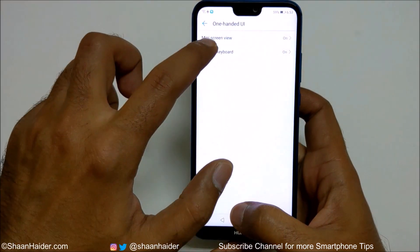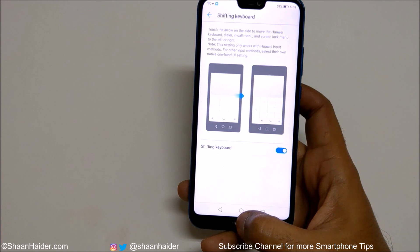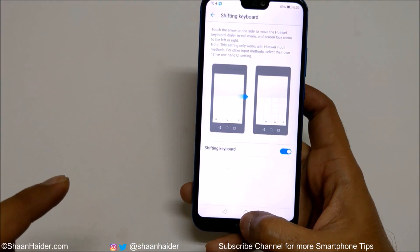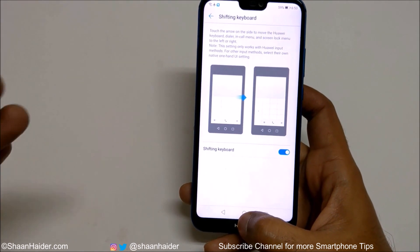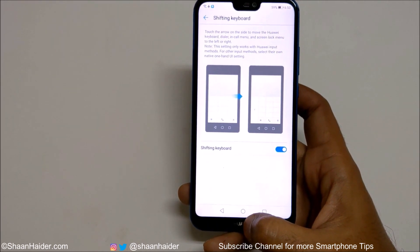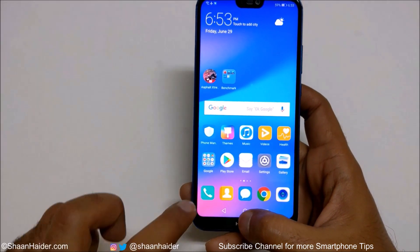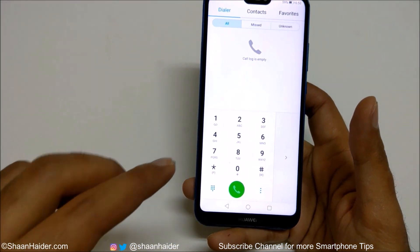The second option is Shifting Keyboard. You don't have to do anything special — you just need to activate it. Keep in mind that on any screen, the Huawei input method must be used. You need to use the official Huawei keyboard that comes by default; only then will it work. Once Shifting Keyboard is on, for example in the phone dialer, the keypad is now smaller in size.